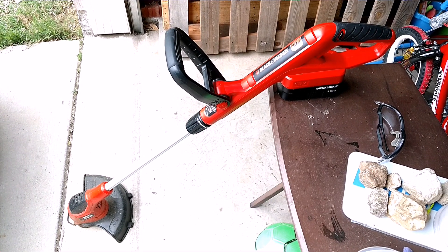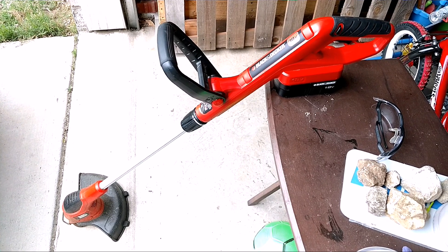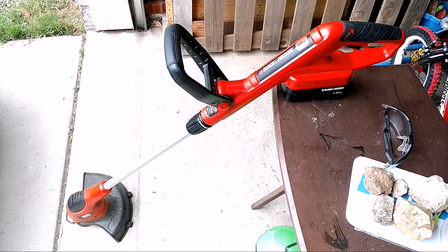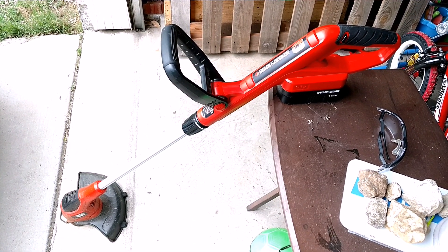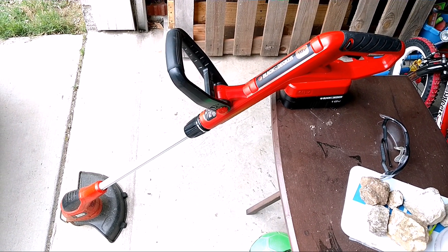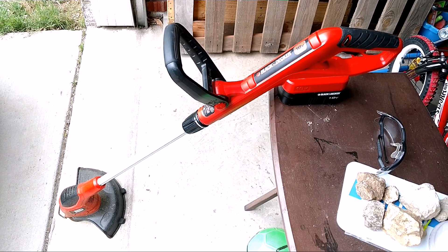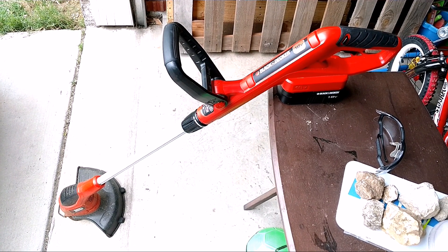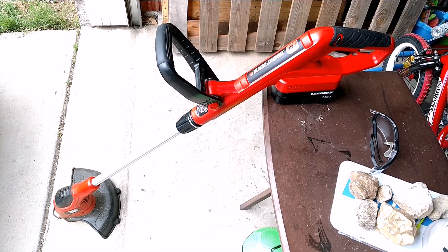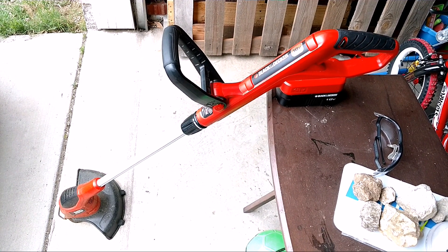Hey YouTube, so I got this 18 volt Black and Decker Weed Eater that takes the 18 volt nickel cadmium battery and I can barely go through a third of my yard before this thing is dead. I use it a lot for edging on the sidewalks and I got a lot of sidewalks because I got a corner lot, and it doesn't last very long. So I was trying to look for an alternative.